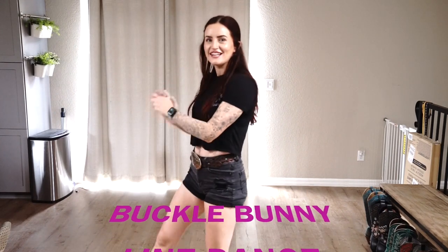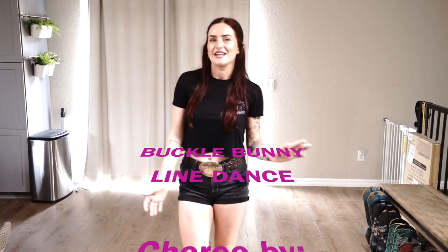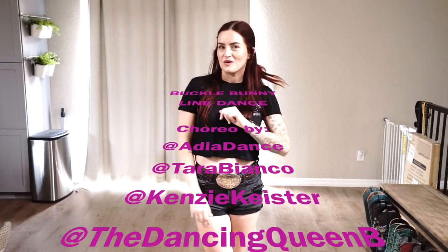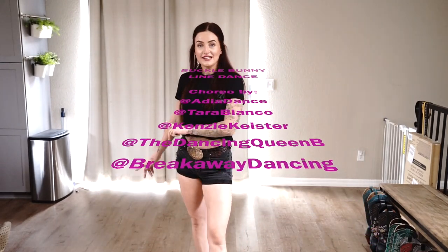Thanks for sticking around and learning that new dance with me. Again, that's called Buckle Bunny, choreographed by myself, Adina Dance, The Dates of Queen Bee, Kenzie Heaster, and Tara Bianco. Follow us on Instagram, subscribe here for more tutorials, and we cannot wait to see you guys on the dance floor. Bye!